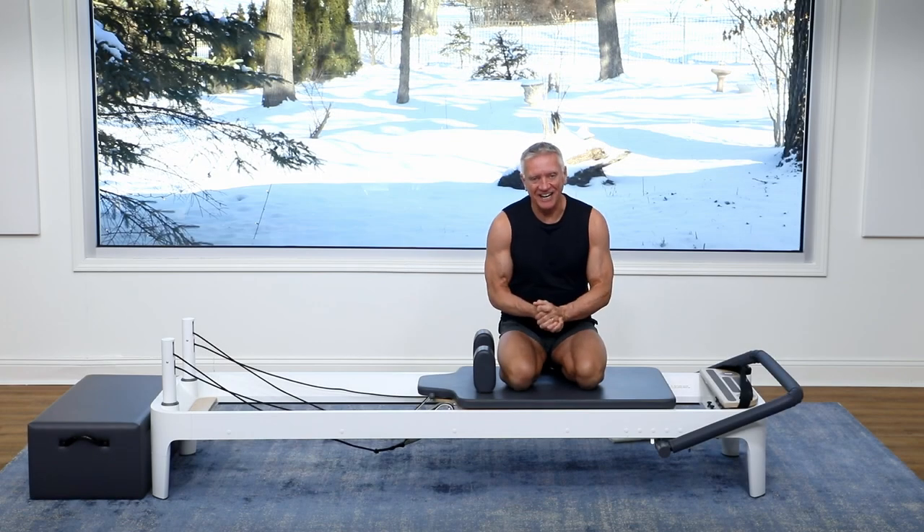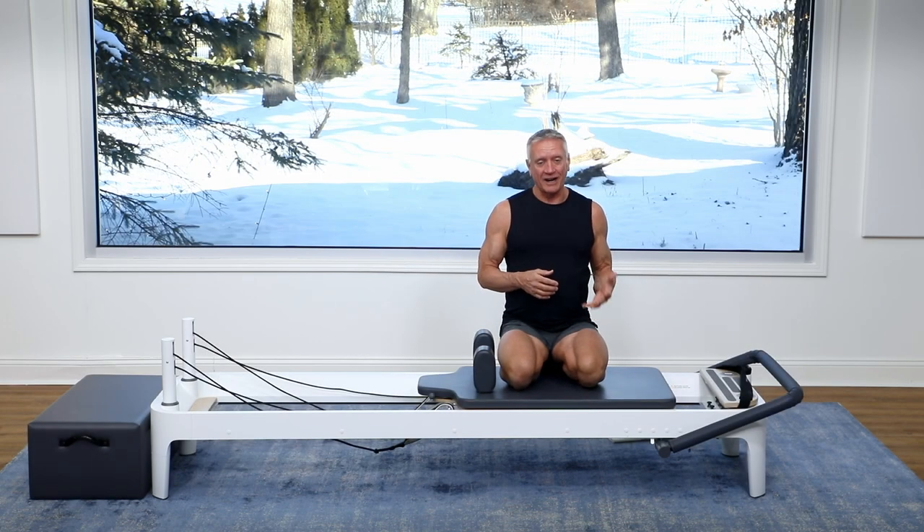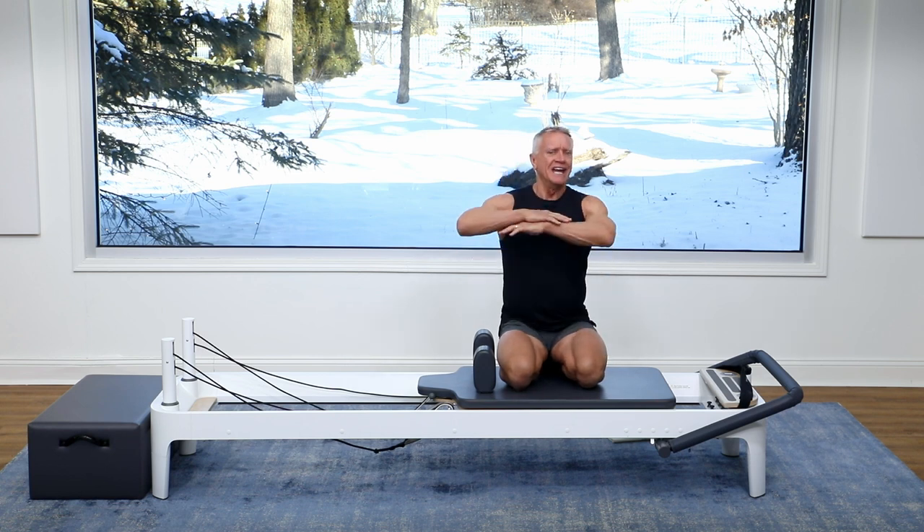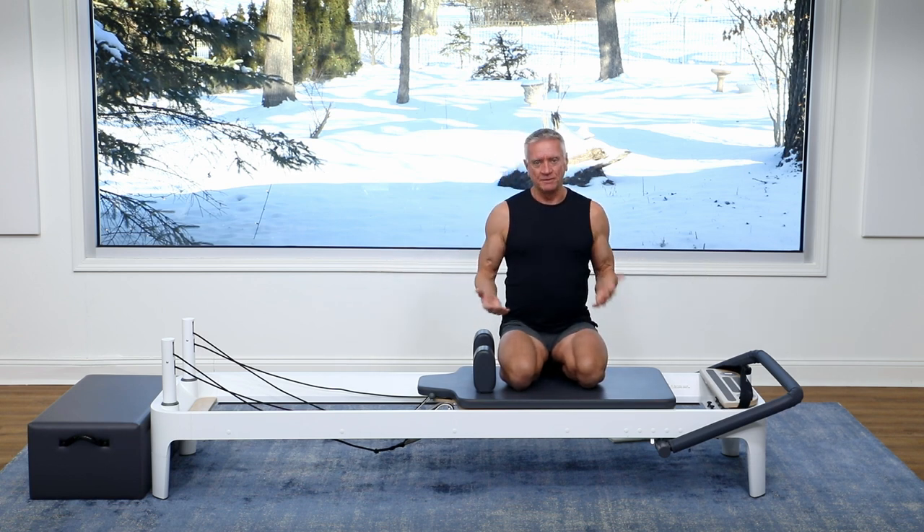Welcome everyone to another five-minute workout. Today we are working on the reformer and I'm going to be doing a mobility workout and I hope that you'll join me. This is great to do before a workout, after a workout, in the middle of your day just to get some movement in. It's gonna feel great. So let's get started.